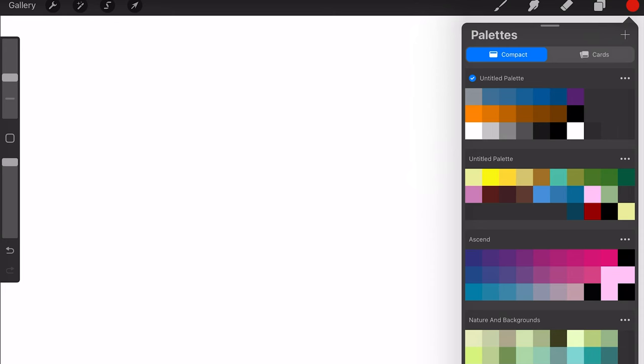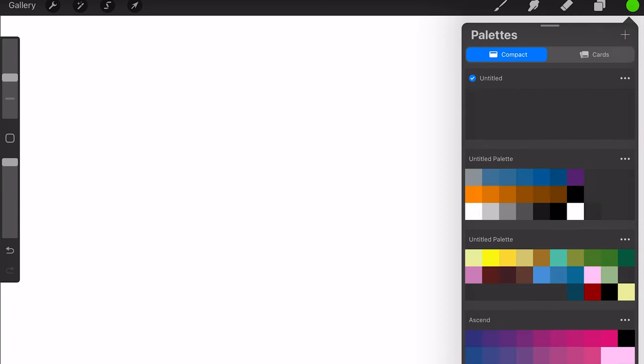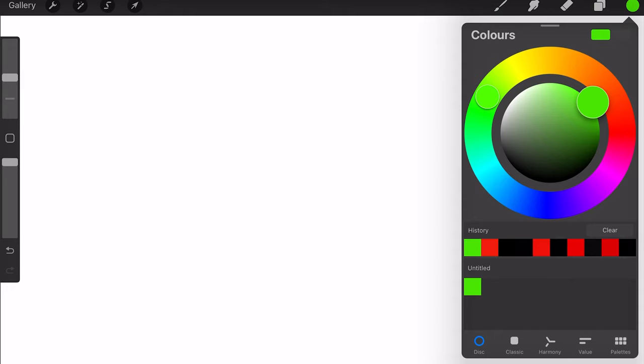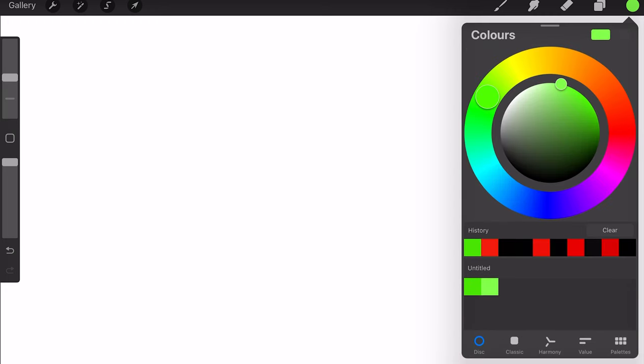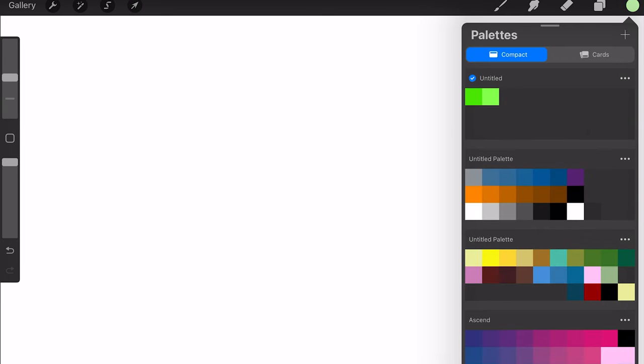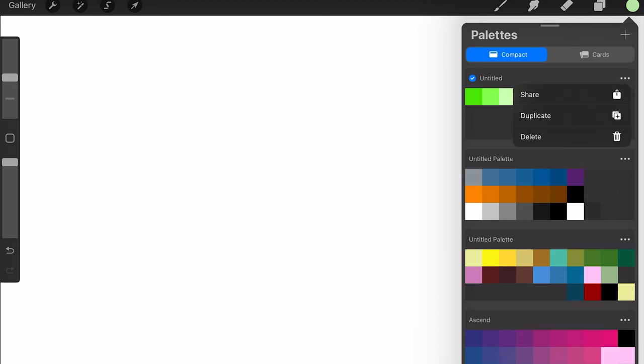Now let's talk about colour swatches. The easiest way to create a palette is to go to Palettes and hit Create — Add a New Palette. To save a colour, select it — for example a nuclear green — go to the palette, and tap the first empty box to save it. You can build out a whole palette of greens that way, adding lighter shades one by one. You can also edit the palette name, share it with people, duplicate it, or delete it.